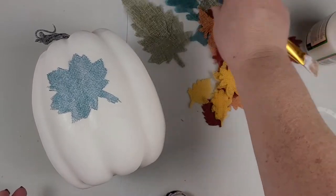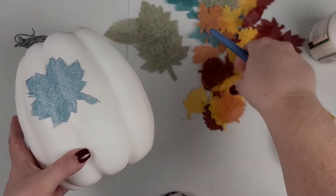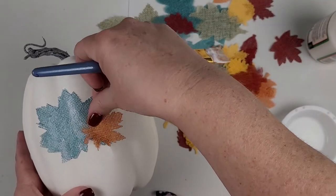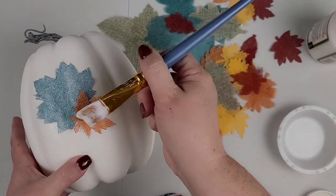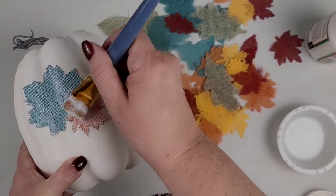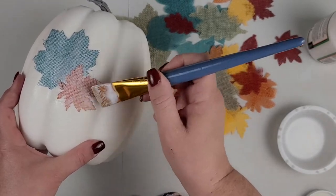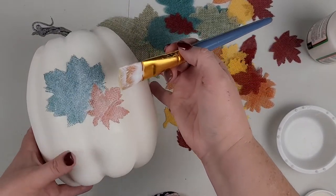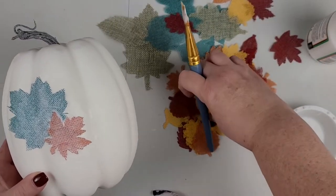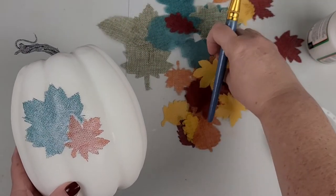I am just going to take these leaves and overlap them and lay them, kind of get a little pattern going to go all the way around. You can space them out or you can overlap them depending on what type of look you are looking for. I am going to go all the way around the middle section of the pumpkin, making like a band.